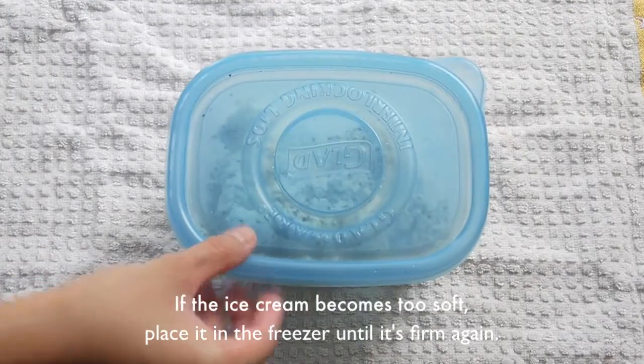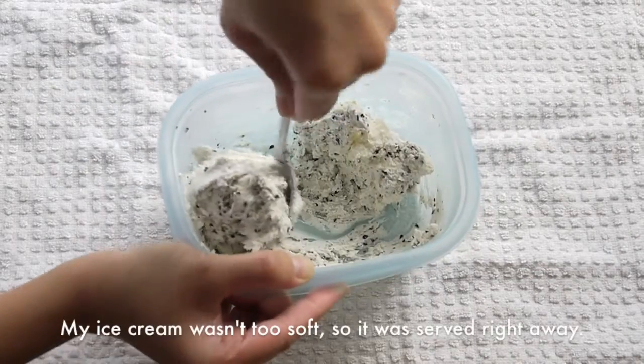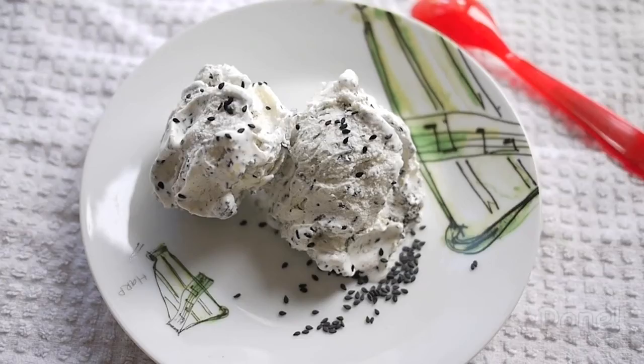If the ice cream becomes too soft, place it in the freezer until it's firm again. My ice cream wasn't too soft so it was served right away. It is done!